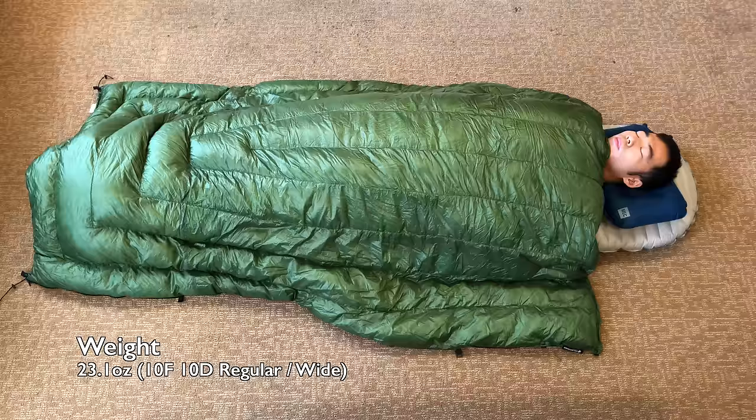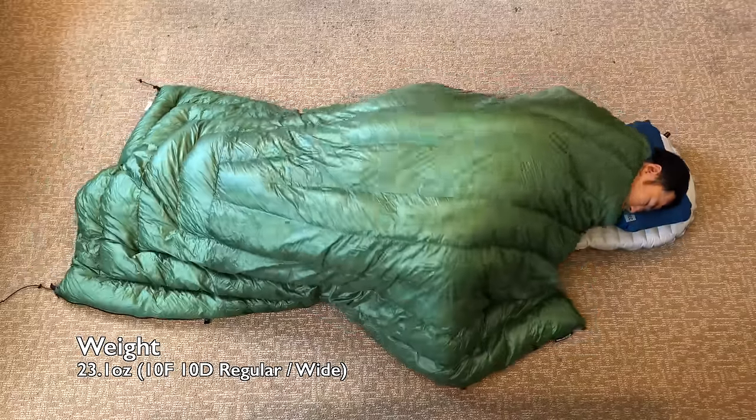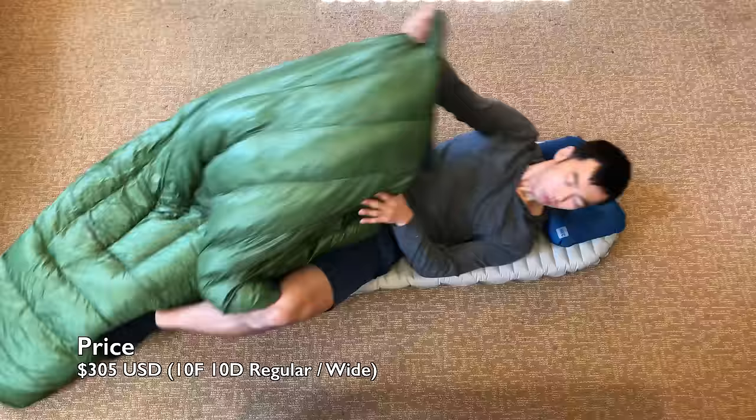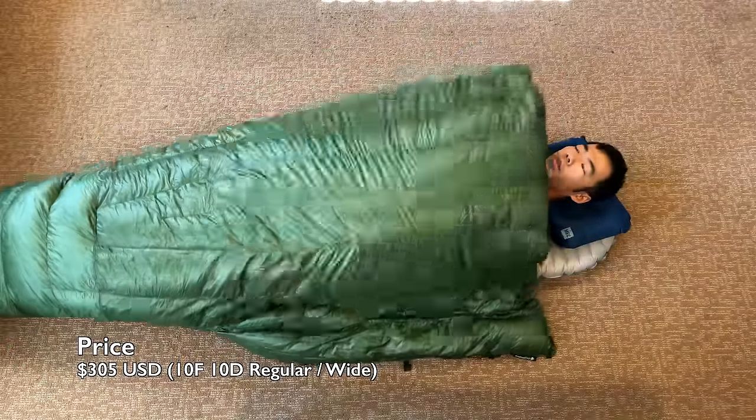My Revelation quilt weighs 23.1 ounces, but keep in mind that there is some variation during manufacturing. A year ago, I paid $270 for my Revelation quilt, although now the price for the exact same specifications would cost you $305.